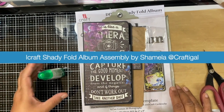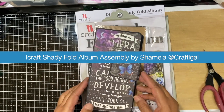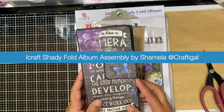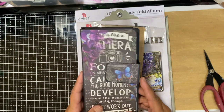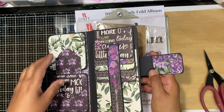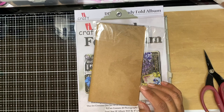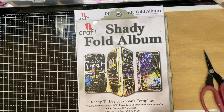Hi everyone, it's Shamila here from Kanya Crafts. As promised, I'm going to try today — I'm filming this with my phone so I'm not sure what the images are going to look like, but I'm hoping it's going to work. This was the Shadyfold album that I demoed the other day, and here's the craft one which we can attempt to construct.